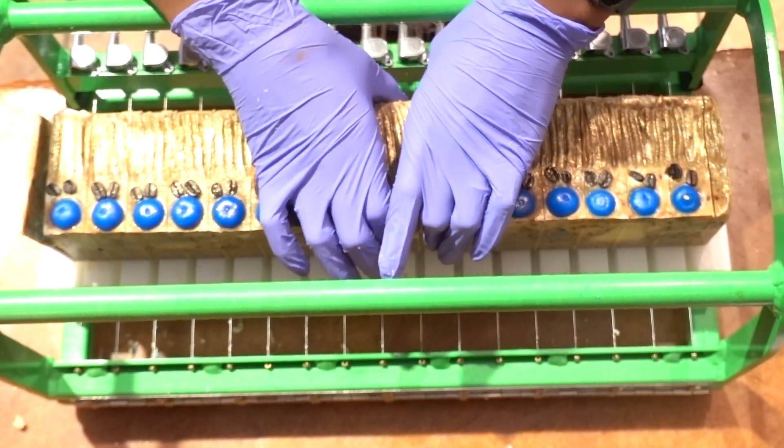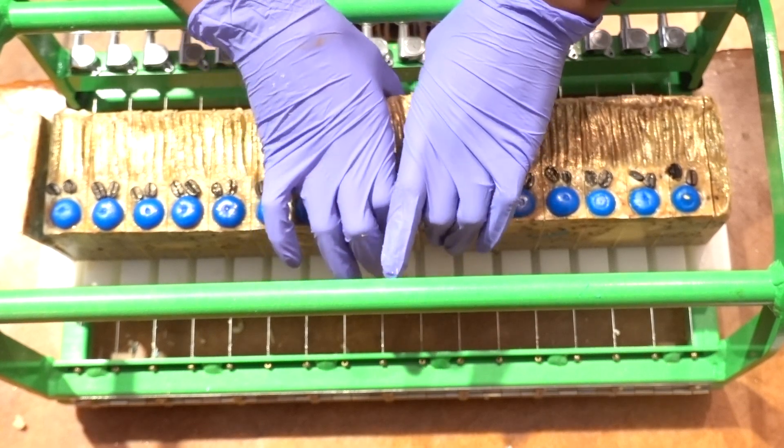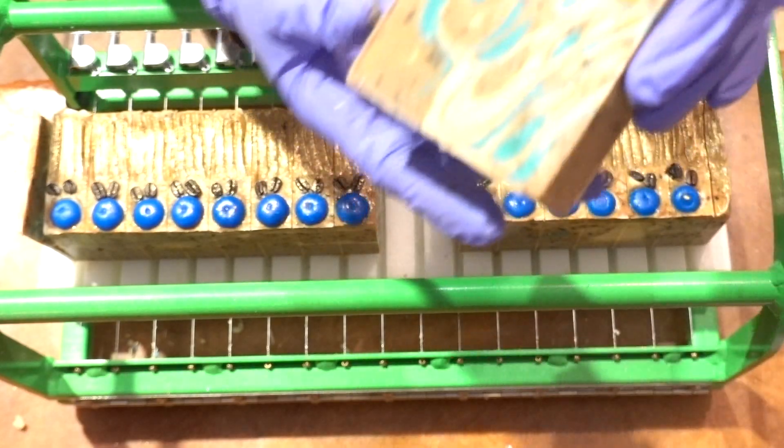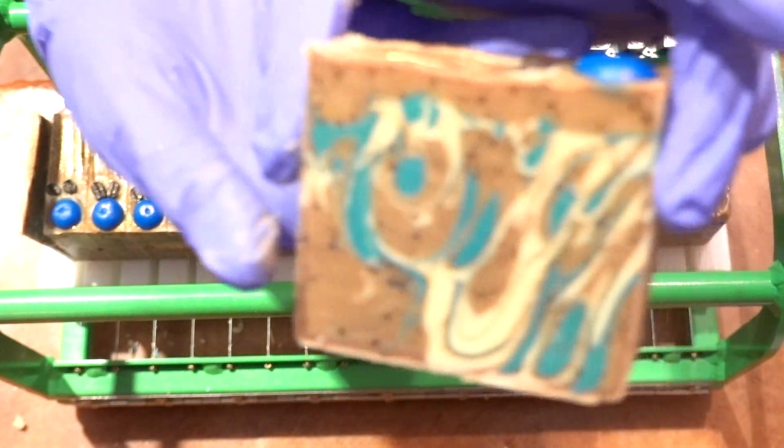Now let's look at the second batch made with fragrance oil, poured at thinner trace. You can really see the difference in the swirl pattern — much thinner and more defined — which was cool to observe.